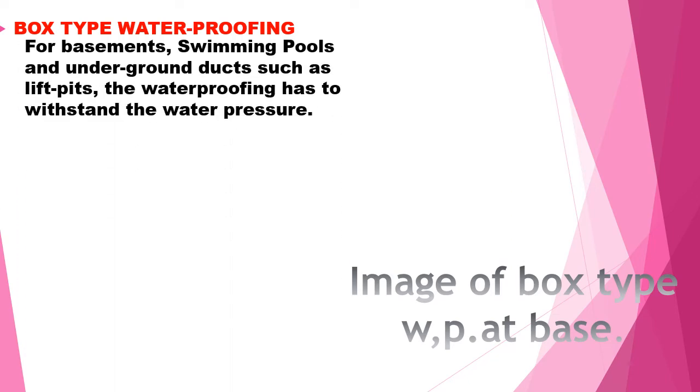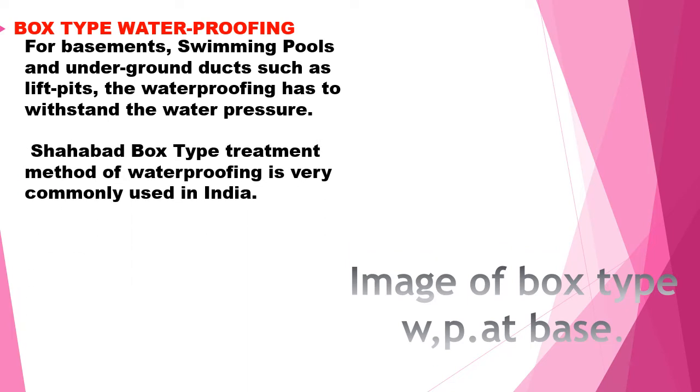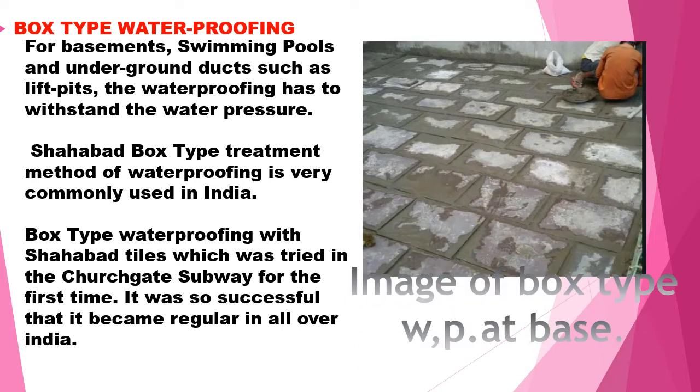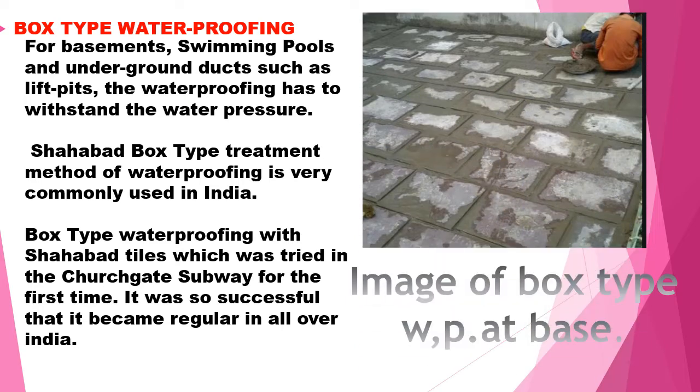Box waterproofing is generally done for structures which are below ground level, such as basements, swimming pools, lift pits, etc., which prevents water entry or otherwise withstands water pressure. Sub or water type treatment is commonly used in India. This was first done at Churchgate Railway Station and proved to be a success, and has since been commonly used all over India.